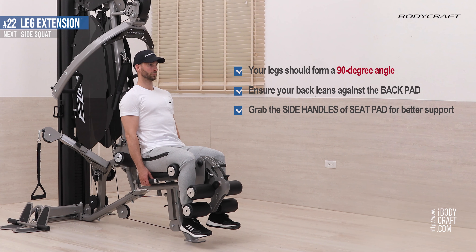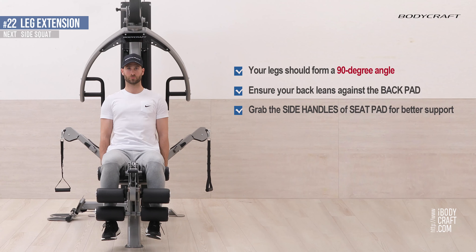Grab the side handles of the seat pad for better support. Position your ankles under the lower roller pads.